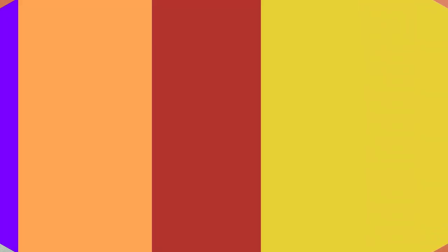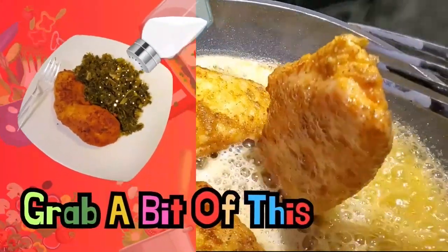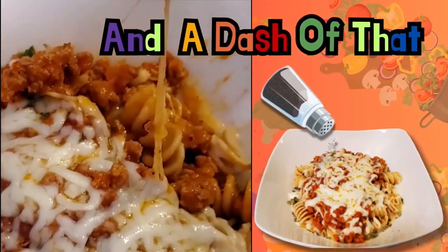And if you want to know how I do it, stay tuned. Grab a bit of this and a dash of that.